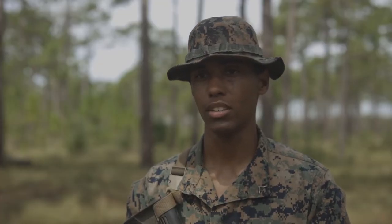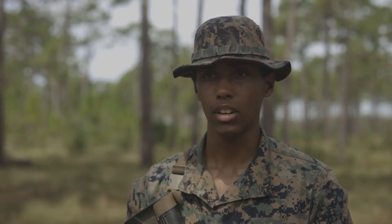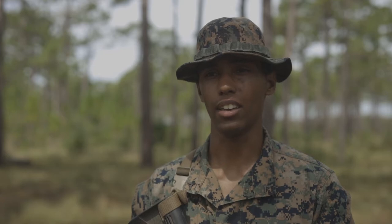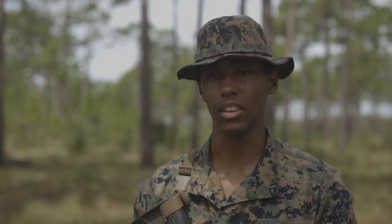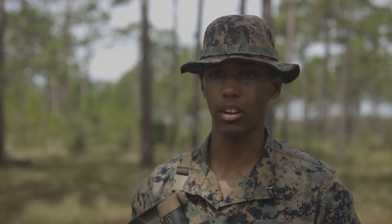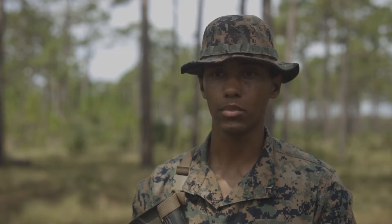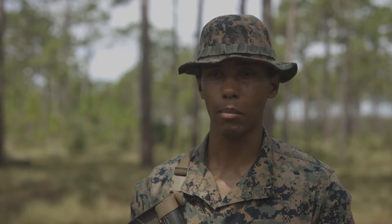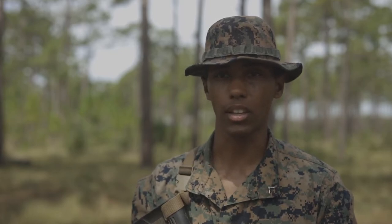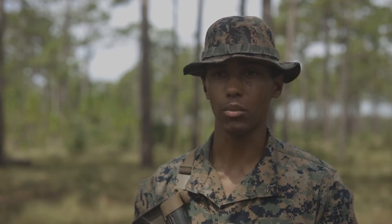I'm Lance Corporal Steven Tejada Molina — T-E-J-A-D-A M-O-L-I-N-A, Steven. I'm a first team leader for second squad. At 2nd CEB, we really like to basically make it easier on our squad leaders. So I'm in charge of about three to four guys. Whatever the task is, I'm basically in charge of a few of the smaller things like maneuvering, and whether it's a task like slinging C-Wire, which is one of our biggest jobs — that's basically what we do here.